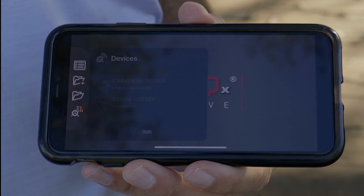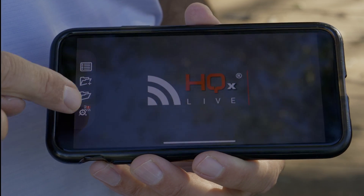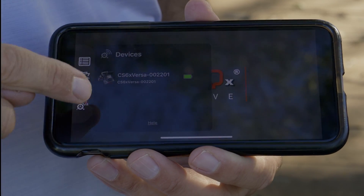If you don't see this screen, tap the real icon to open it. When you see your device, tap on it to connect.